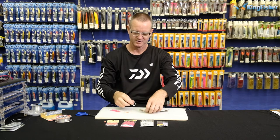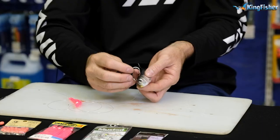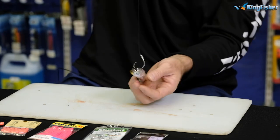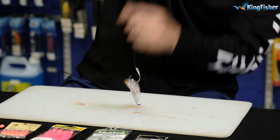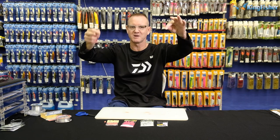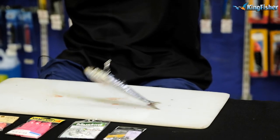If it was a live bait, obviously we'd have our bead on, whether it be a moss bunker or whatever — doesn't really make a difference. All we're going to do is just go straight through the back there, and that's basically our circle hook with the live bait on. Give him time to eat, let him go off, click the bail arm over, and you're good to go.